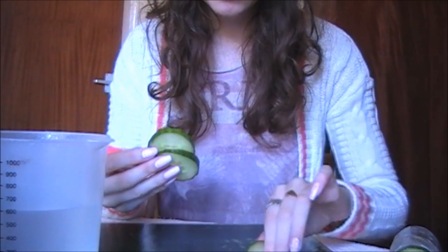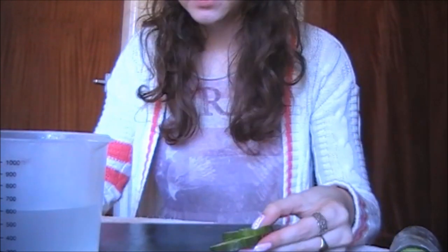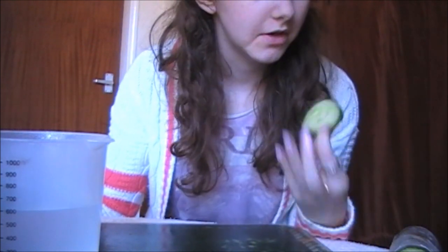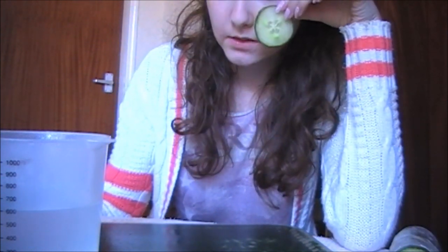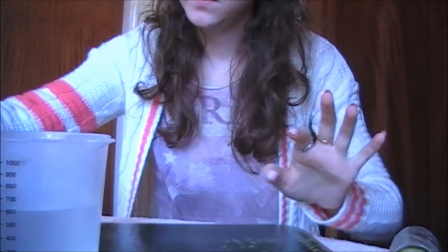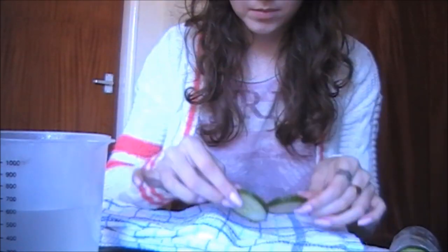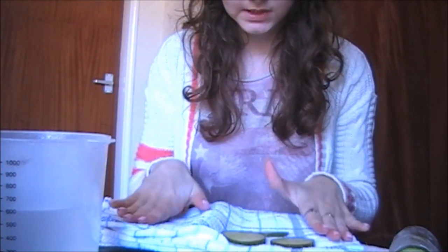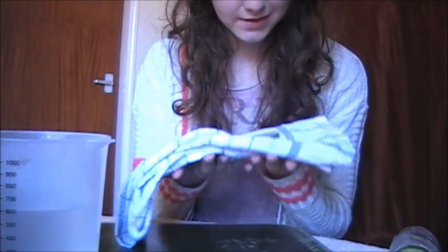I've chopped this cucumber quite thick. You can choose — you can either just place it all over your face like so with these rounds if you're lying down, obviously not when you're sitting up. Or you can place all the pieces of cucumber on a towel like this until it's covered, and then use that to also apply it to your face.